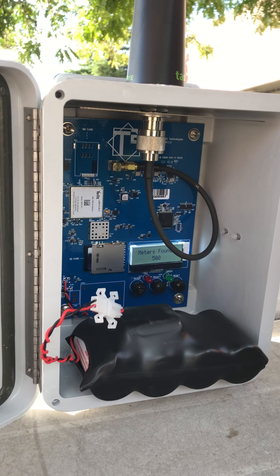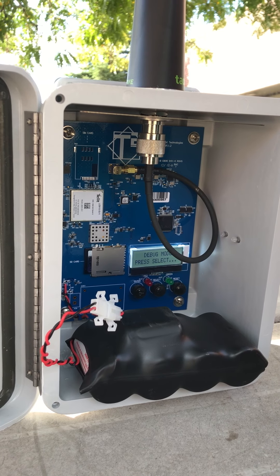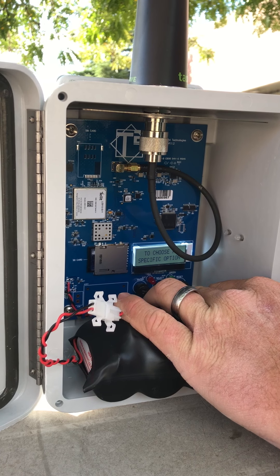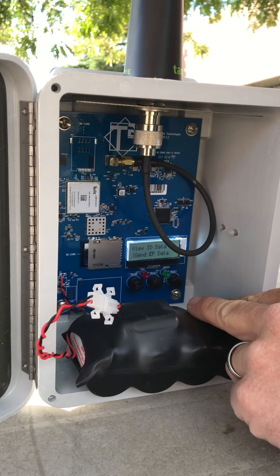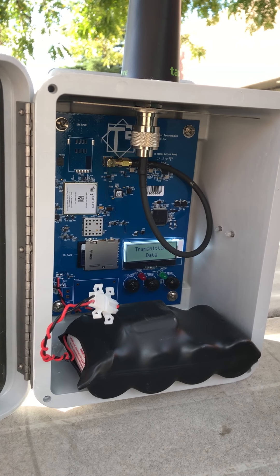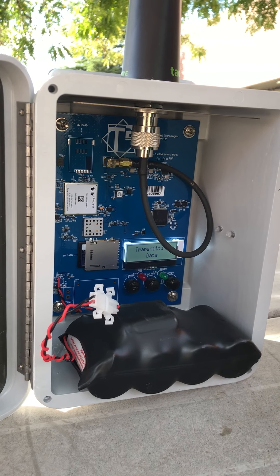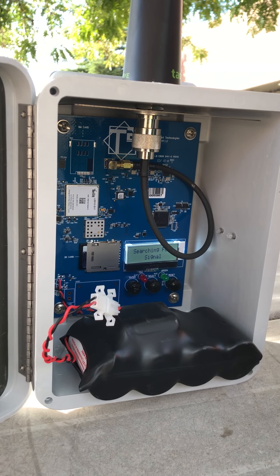The gateway has maxed out at 500. Now come back to debug mode, and here you want to hit select again through the menu until you come up to "send EP data." Then you would want to hit enter — right now it's trying to find the cell service.